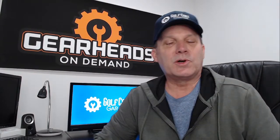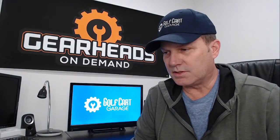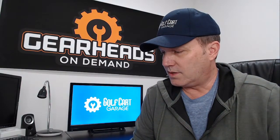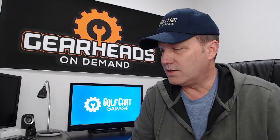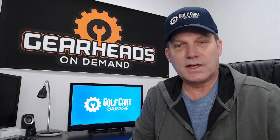Hello everybody, we're back once again. I am Tim with Golf Cart Garage. This is part of our Gearheads on Demand service that we provide, where you get to talk with a technician. We go through questions every week, answer some questions and emails, see if we can help people out and save them some money. This is Thursday, January 27th, noon Central Standard Time — we do this every week at this time.